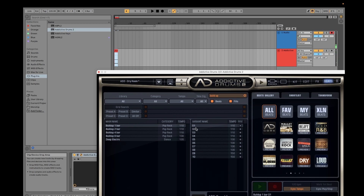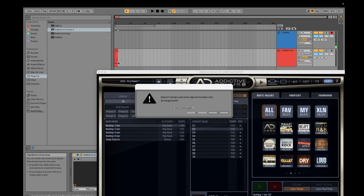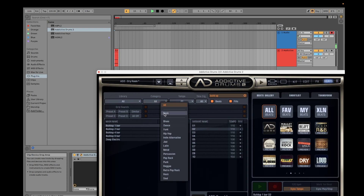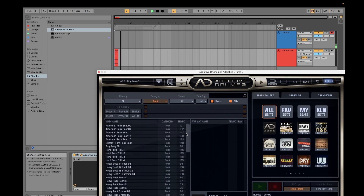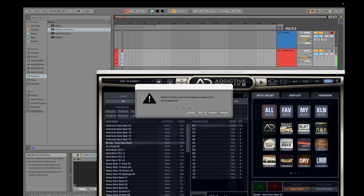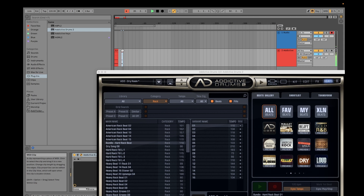If you like the build-up beat, you can drag it here and you have your build-up. If you want a different type of beat for your chorus or bridge, you can just drag another beat into place.